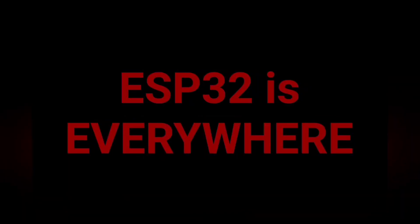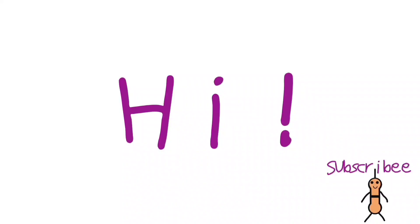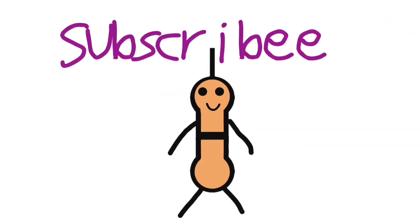ESP32 is everywhere, but one. Was it a good intro? No? Anyways, you get the point — ESP32 is everywhere. Let's just jump into it.